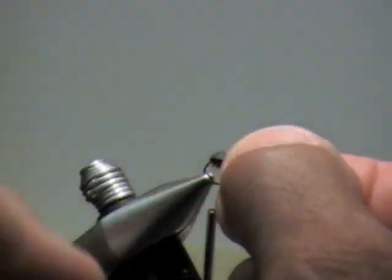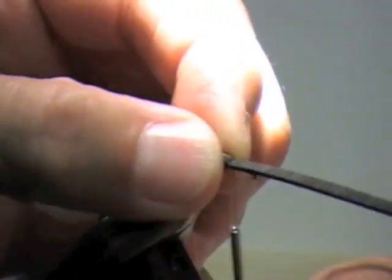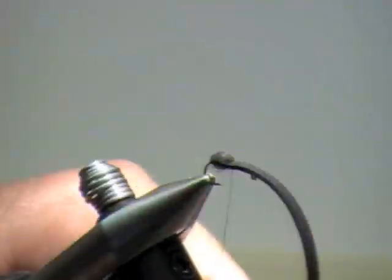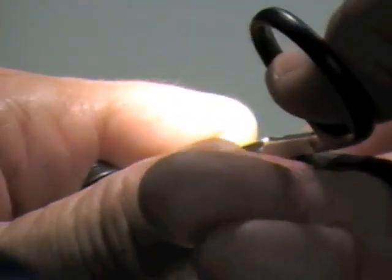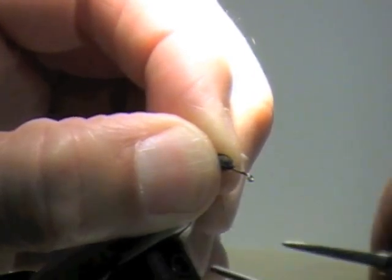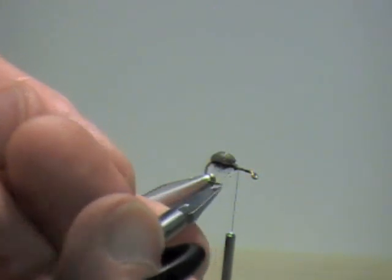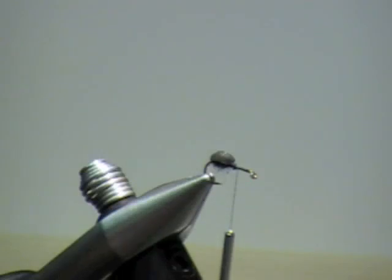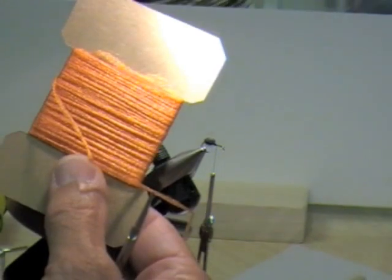Now I'm going to pull this over the back and come to just about the center. For my post, I'm going to use this bright orange Antron yarn.